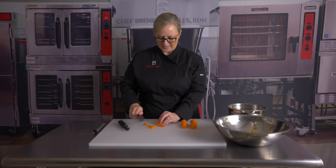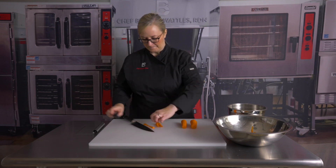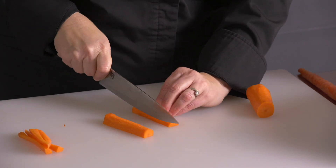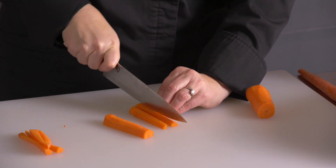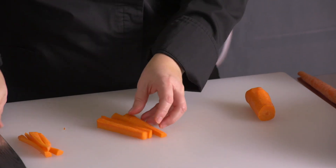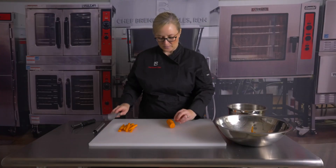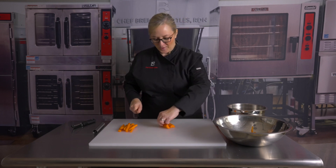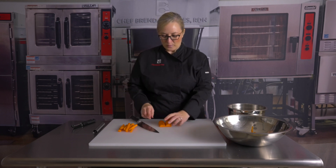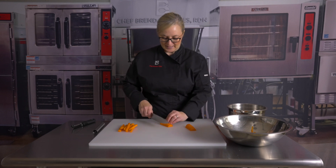I could even cut these in half again if I wanted smaller sticks. Now I have my four sticks, then I'm going to come over here and cut this into half and then maybe threes. Now you can see my sticks are all starting to be pretty uniform. Got a really skinny one in there but that's okay — the kids aren't gonna mind. I'm going to cut this one in half but go ahead and cut this one in fours. Remember I cut the middle one in threes, but to get about the same size I'm going to want to cut these into fours.